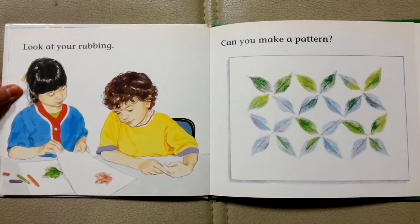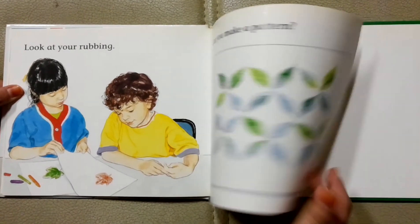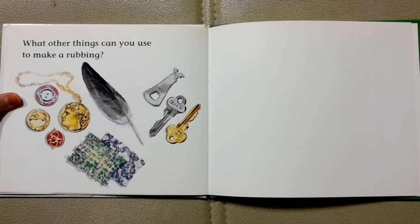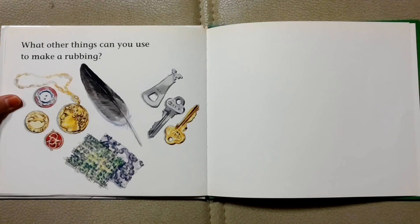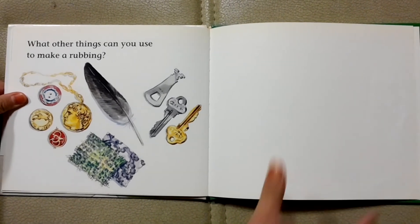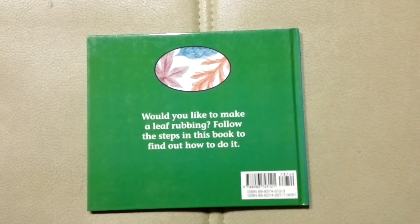Can you make a pattern? What other things can you use to make a rubbing? The end.